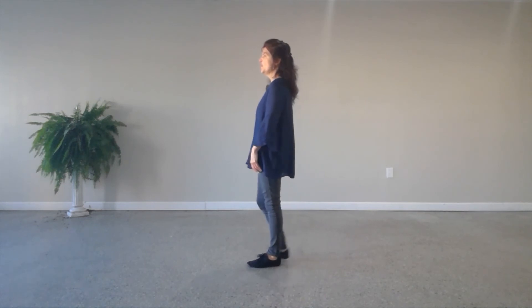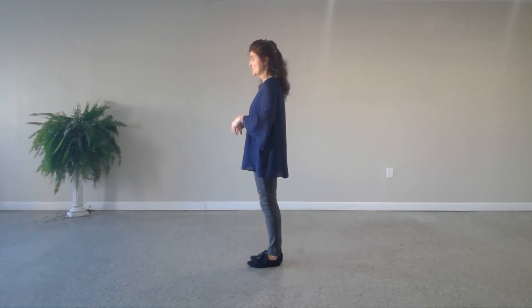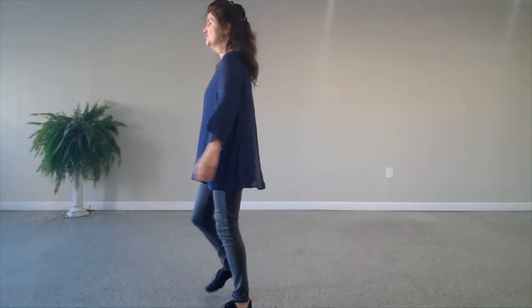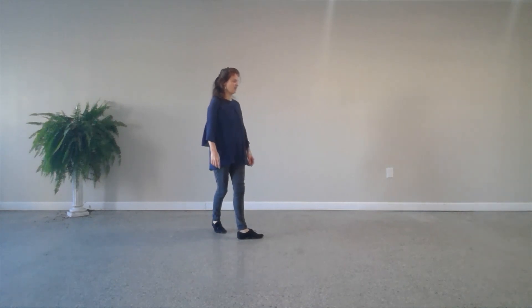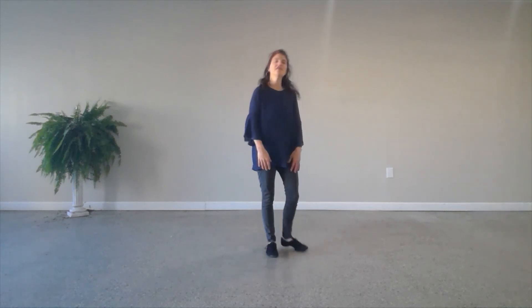When you get to the very last wall — it's wall 10 and I believe you'll be facing 9 o'clock — you can do a nice finish at the end by eliminating the heel jack. You dance all the way up until the heel jack, then: one, two, three, four, five, six, seven, eight; one, two, three, four, five, six. Rock back, step forward, and then you just step, pivot, and then you're facing the front wall, and it's a nice finish.